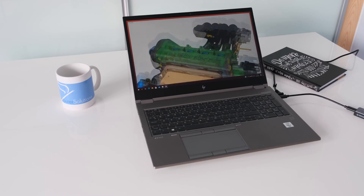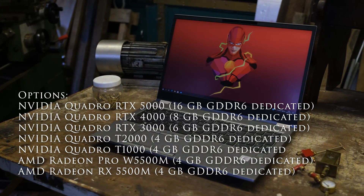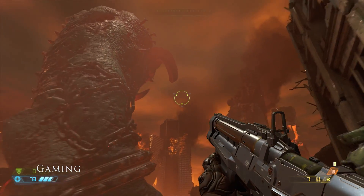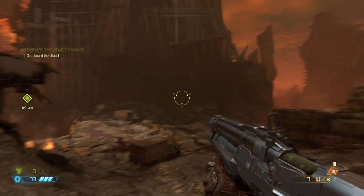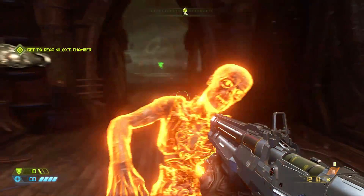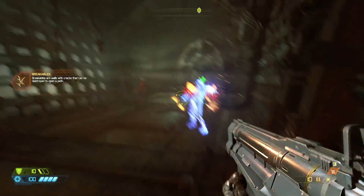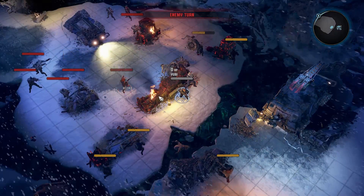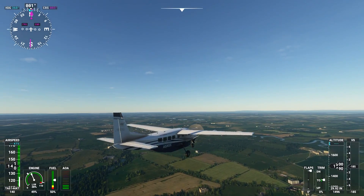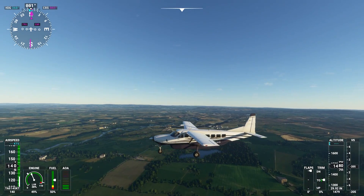After a long day at the office, will the Quadro T2000 play some games? Absolutely. The GPU is similar to a GTX 1650 Ti, so it will play most games at 1080p. Games like Doom Eternal will happily play on high settings, along with titles like Wasteland 3. Even Microsoft Flight Simulator will play on medium settings with no issues, which normally requires high-end specs to run successfully.